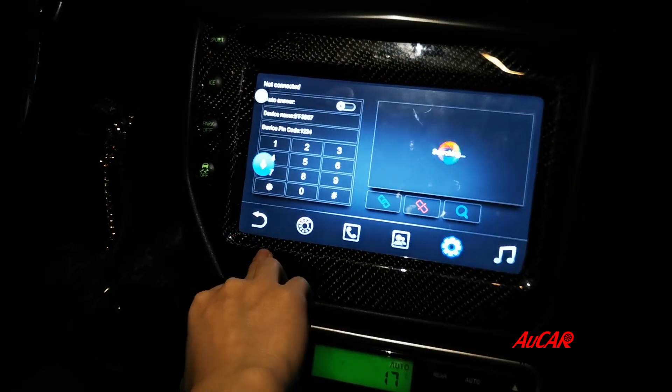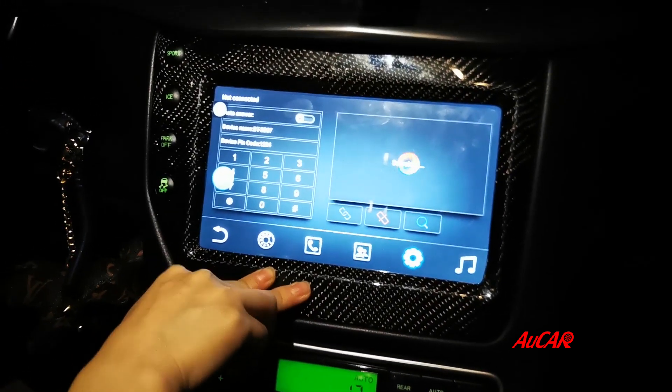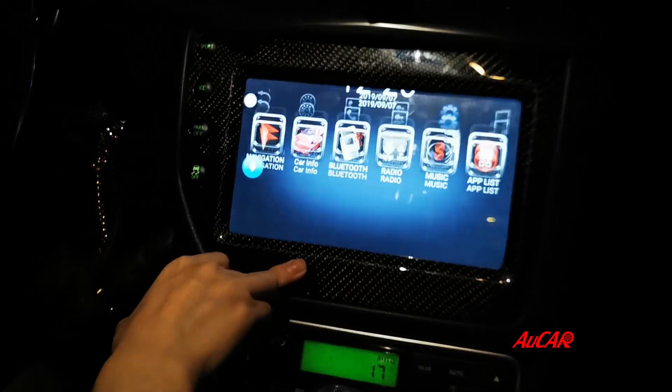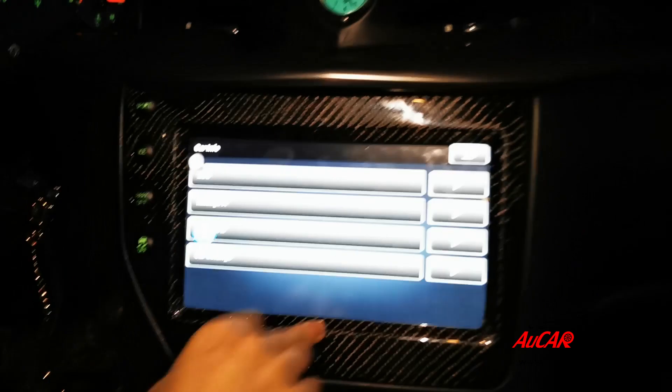Bluetooth: when you connect with Bluetooth you can make calls or listen to music from a cell phone. The radio also supports car information.